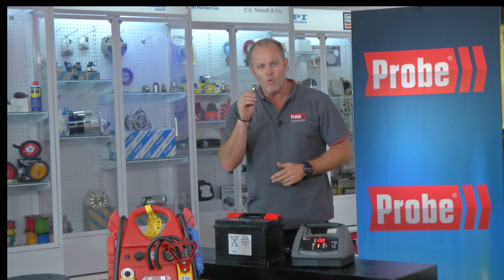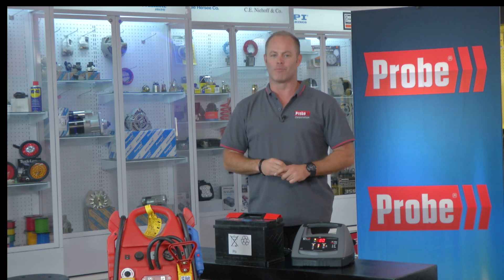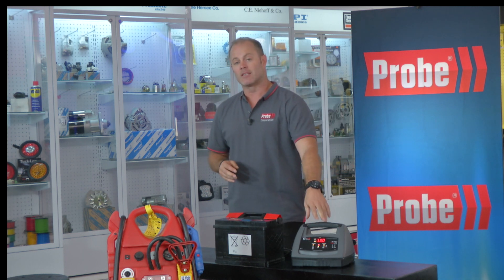With Schumacher, even the smallest batteries can be charged with the biggest charger, and that's not always the case with other brands. So I suggest go big and buy one charger for all your needs.